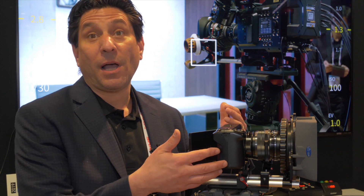Welcome to NAB 2019 and the Sharp booth. I'd like to introduce you to the new compact 8K camera from Sharp.